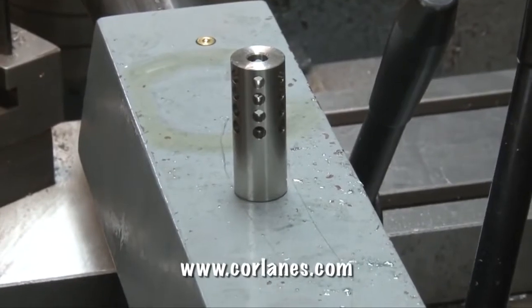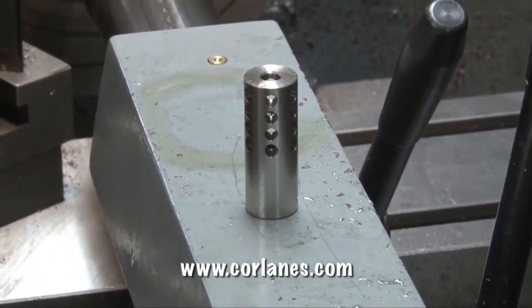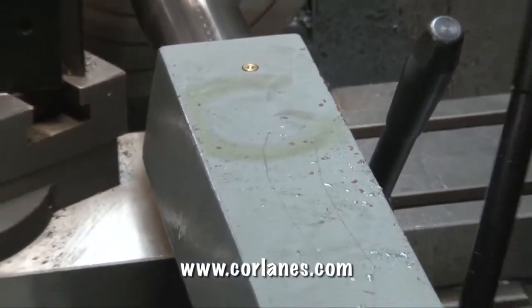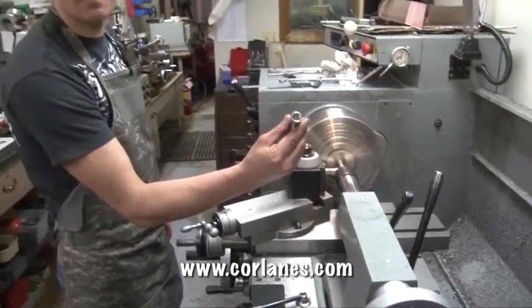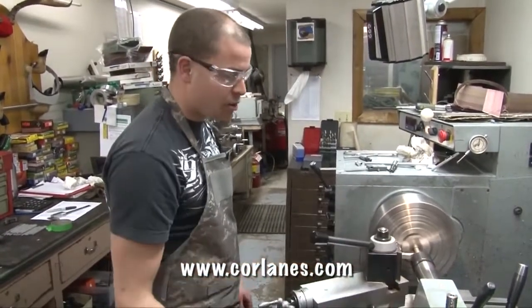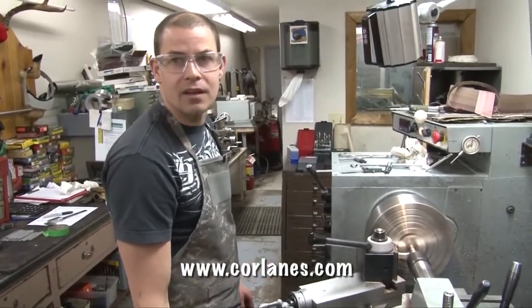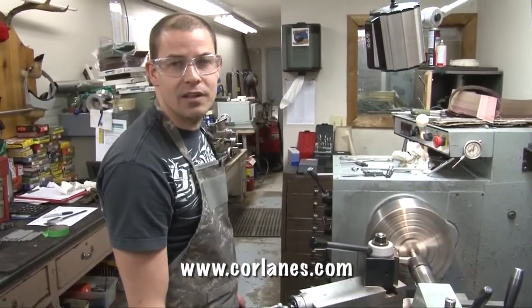We're going to run approximately 550 to 600 thou of thread. This particular brake is a slim line, 1.5 by 28 TPI — a very common muzzle brake thread. The barrel right now is sitting at a 620 thou diameter, roughly, and we'll turn it down to 500 and thread this thing.